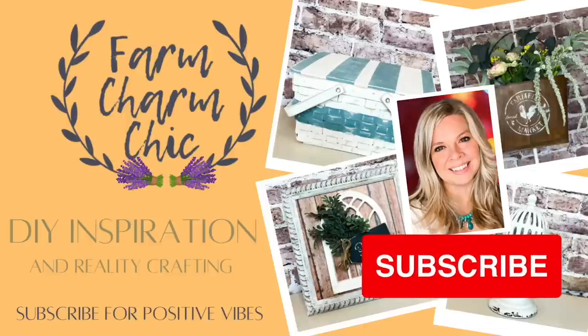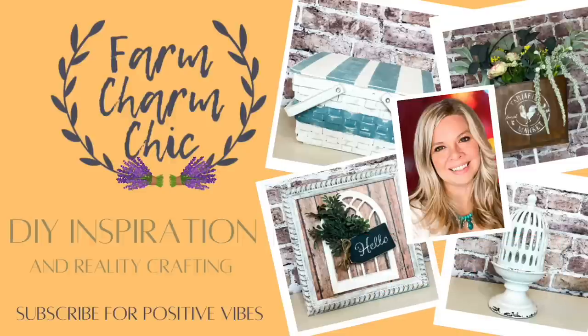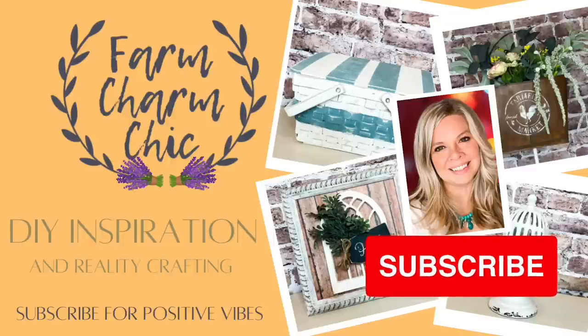If you like crafting, DIYs, dupes, hacks, thrift flips, or just creating in general, I would love if you would consider subscribing. If you do like any of today's projects, remember to hit that thumbs up, but let's go make some DIYs.